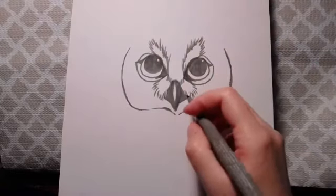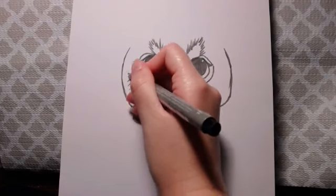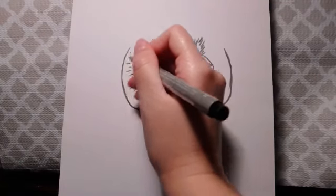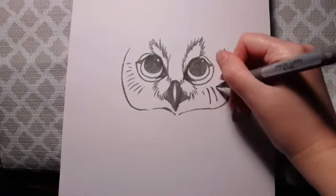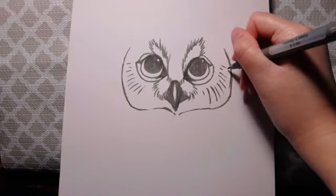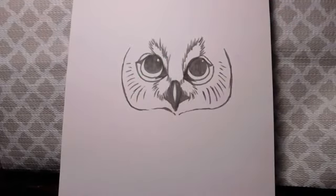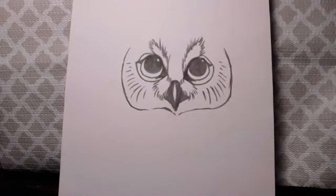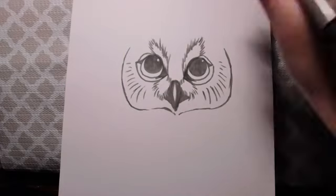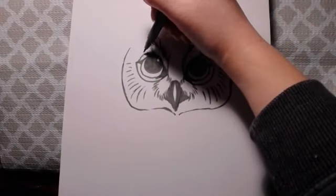Now that's basically the owl's face. If you want to add some more detail, you can go ahead and add a couple of these flicking lines — these are like the little feathers you would see around the owl's face. You might wonder why I had to stop here on each side — that is because this is going to be an owl that has feathers that look like horns on top of his head, so I'm going to go ahead and start drawing those pieces next.